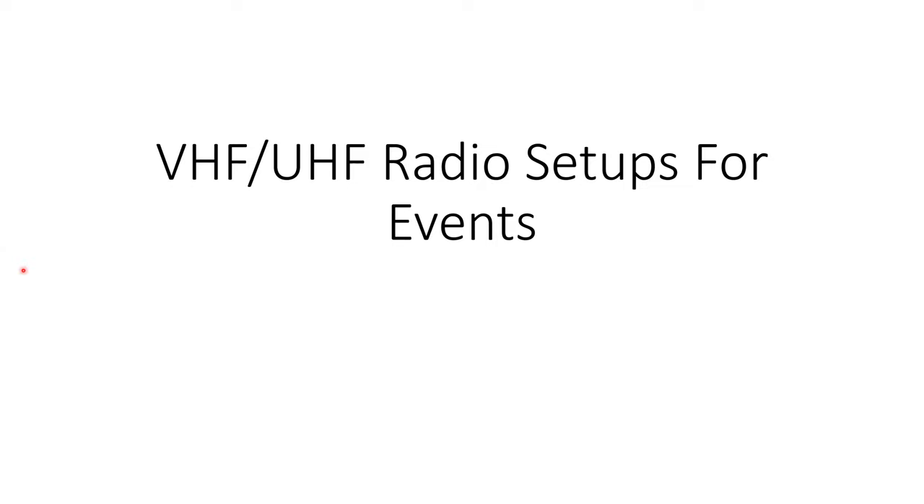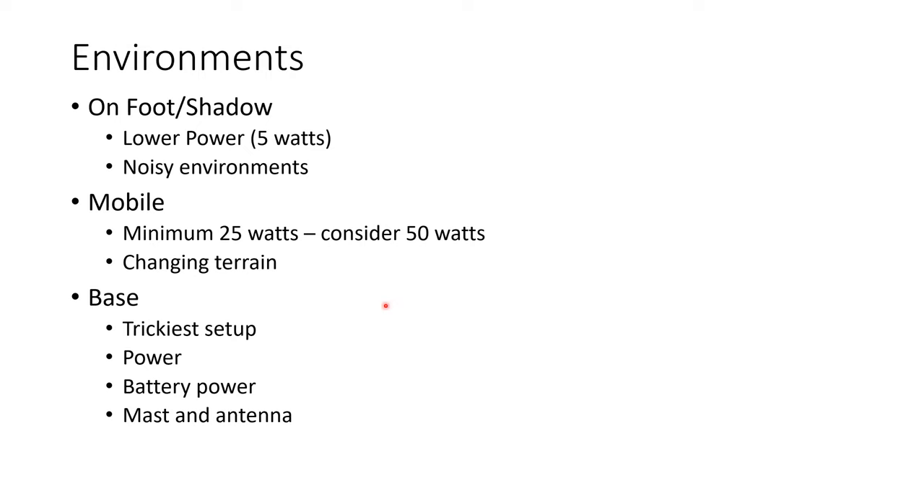There are three environments or positions you might work. One is on foot, sometimes referred to as a shadow — although a shadow could be mobile, riding with someone. The on-foot position is going to be a handheld environment, so it's lower power, because it's hard to carry enough juice to run 50 watts on your back. One of the big challenges is noisy environments, and we'll talk about things you can do to mitigate that.